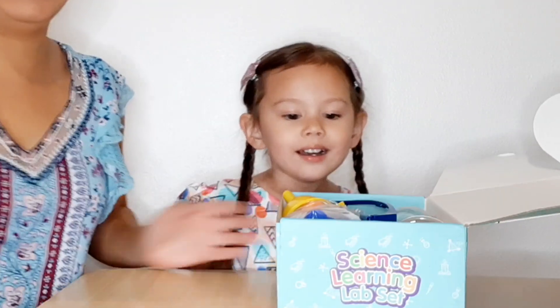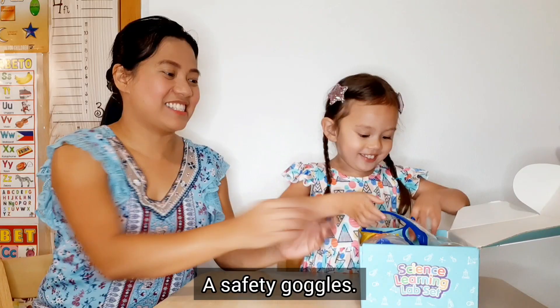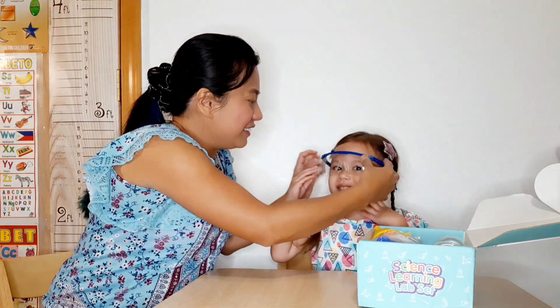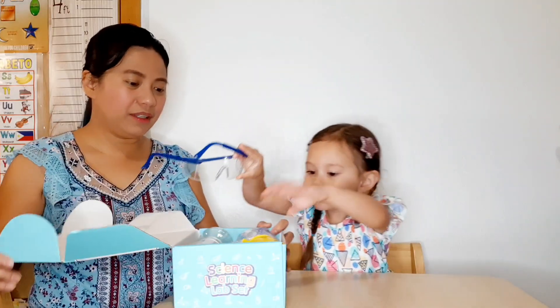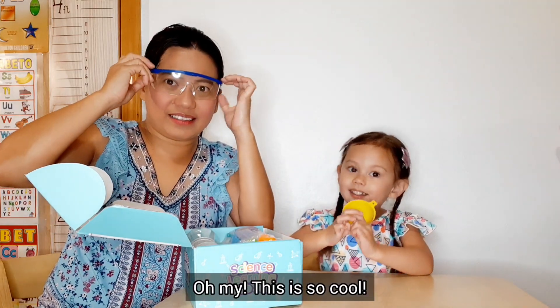Wow! I got it now! Some goggles — safety goggles! Yeah! Let's put it on! See that? I can try it too! Look at that! Oh my, this is so cool!